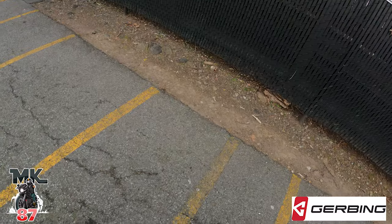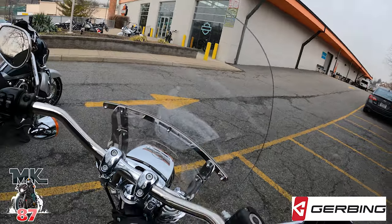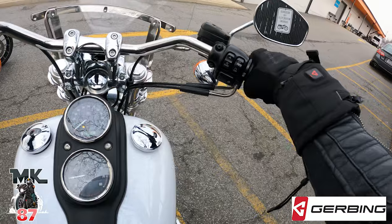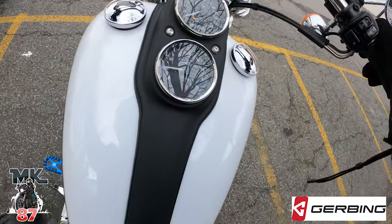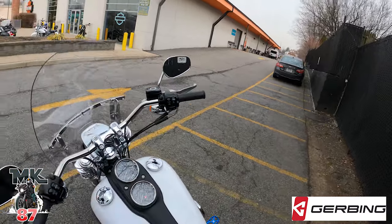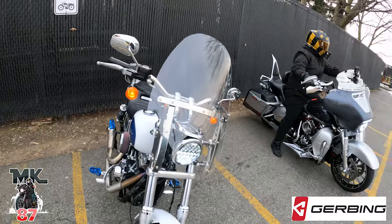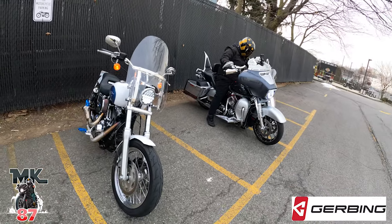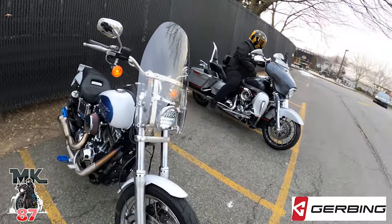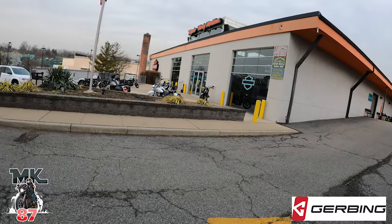We can go inside and take a little walk around, look at the inventory. As far as the heated gear guys, that's gonna be it - I highly, highly recommend this heated gear. For anyone who's interested I'm gonna link it down below. Huge shout out to Gerben again for working with me on this video and sponsoring it. I am super warm, thanks to you. I hope you guys enjoyed the ride. We're gonna go inside and take a walk around the dealership and see what they got.